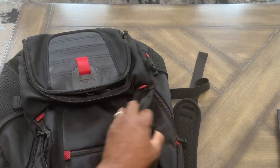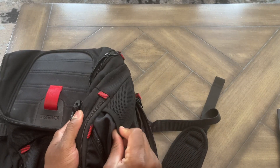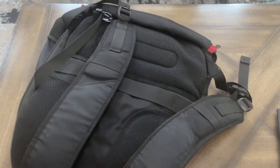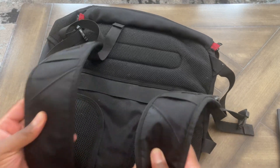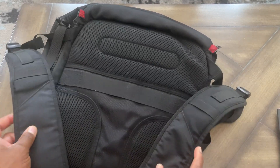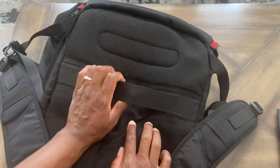I've literally used all parts of it — water bottle holder, drink holder. I like that it has the mesh material that's breathable on the back. It is water resistant as well, so it's held up great in weather. You can see the straps here — they're adjustable. It's super durable; I've had this thing jam-packed with stuff and it's held up.